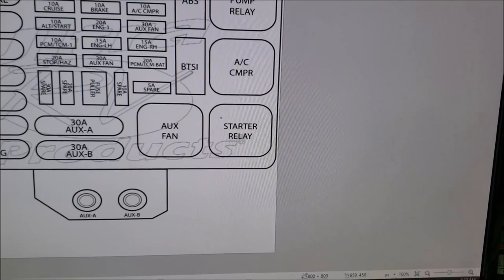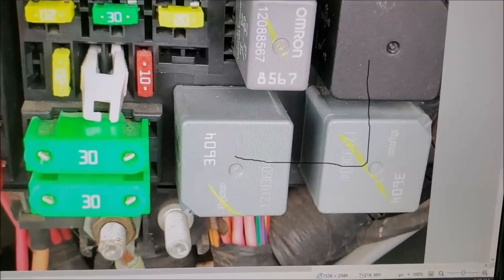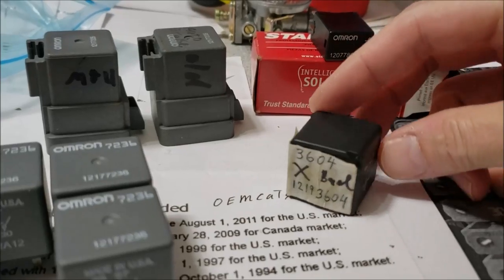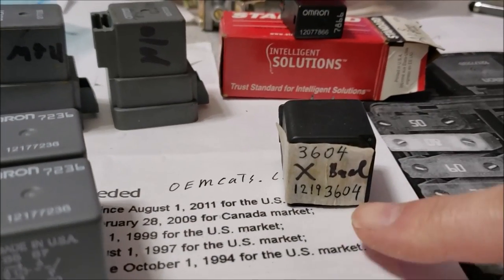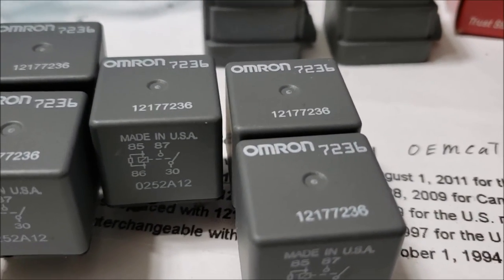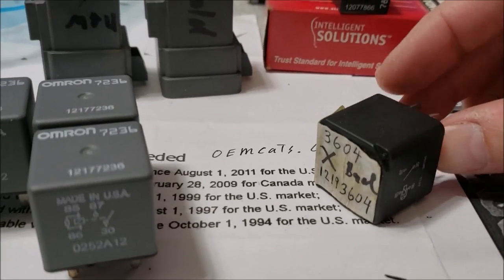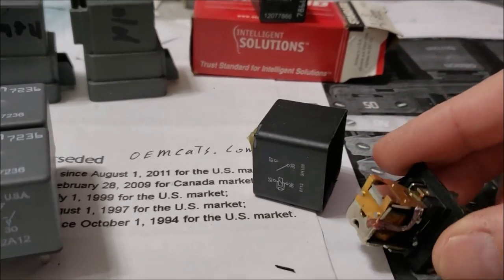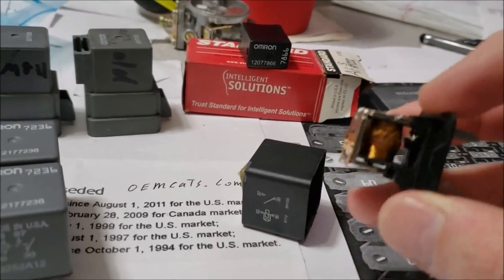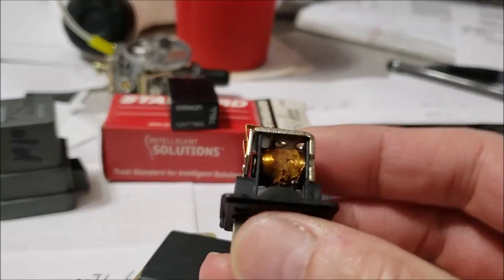The one that failed on me is right here. You can see that's the original part number — the 12193604. But it has since been replaced by a different number: 12177236. You'll find most of these relays have been superseded three, four, five times. It's really scary to think that those little set of points in there can leave you stranded, if the contacts get corroded or one of those little wires burns.